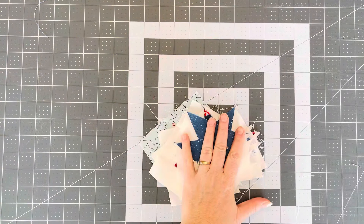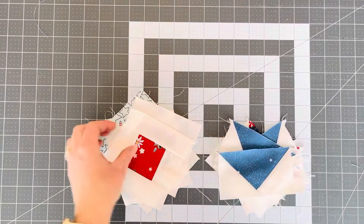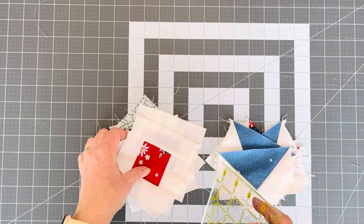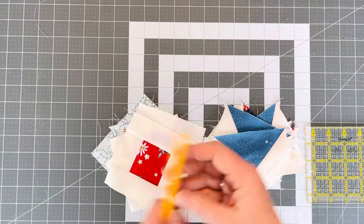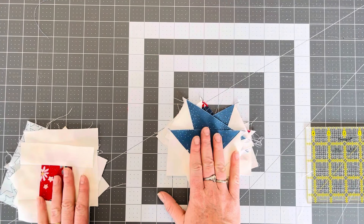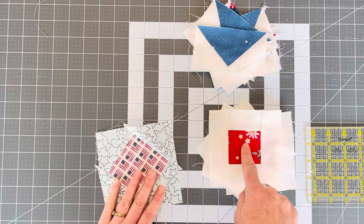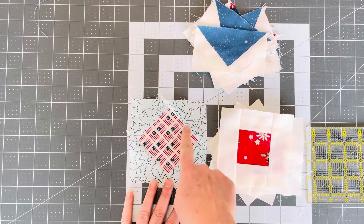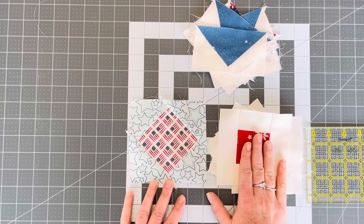We have all of our pieces put together. The last thing we want to do before we put our entire block together is trim up our pieces so they are nice and square and ready to be put together. Our flying geese are going to end up being two and a half inches by four and a half inches. Our corner square pieces and our square within a square are both going to be four and a half inches square.